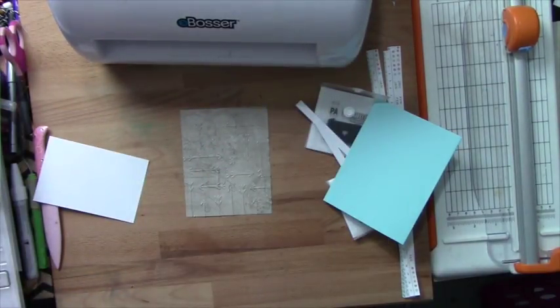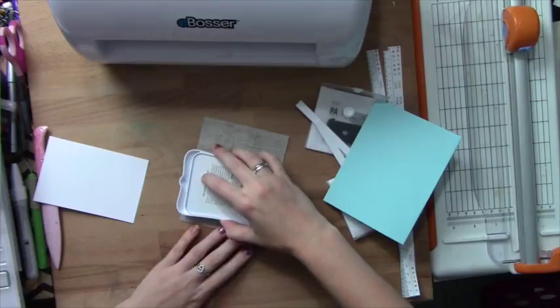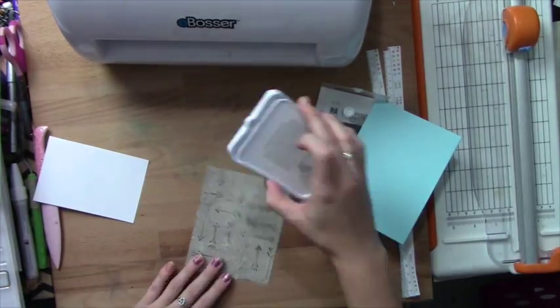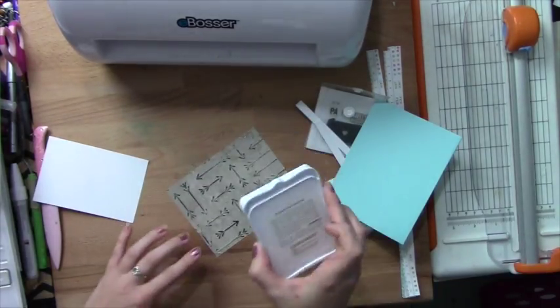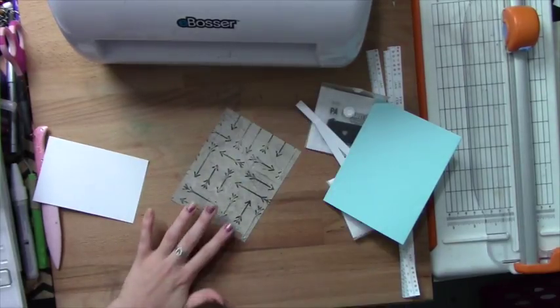What I want to do with that is take Slate, open that up, and I'm just going to brush it right along the top to give a little more definition to my arrows. Just lightly brush — I'm literally just barely touching the surface and it makes those arrows just pop out.